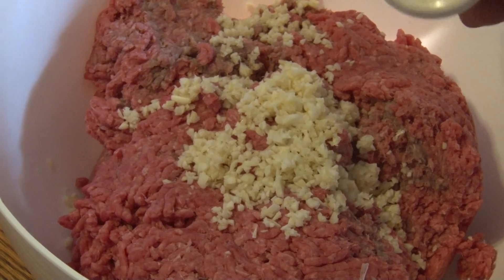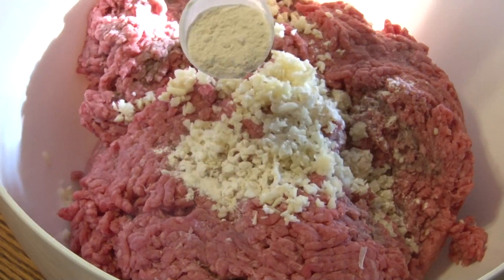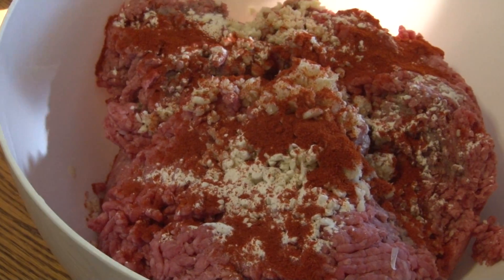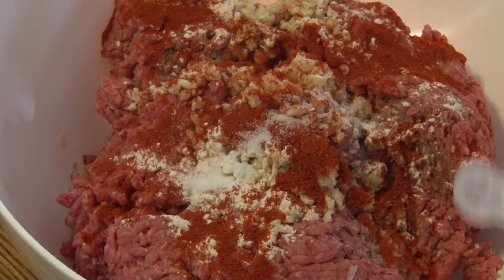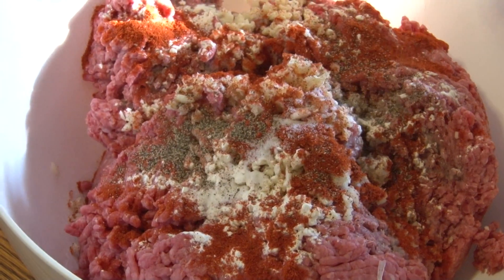Now we will begin to add our onion powder — one tablespoon of onion powder, and one tablespoon of paprika. Now we will add a half a teaspoon of salt and a teaspoon of black pepper.